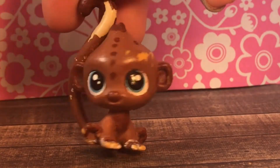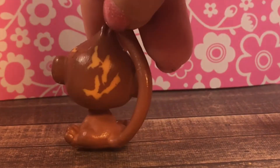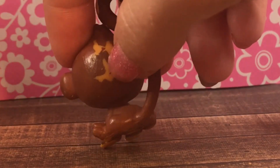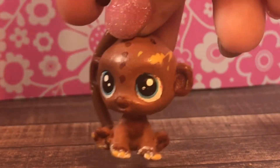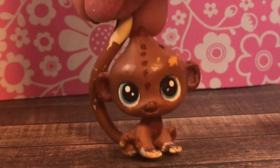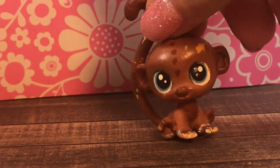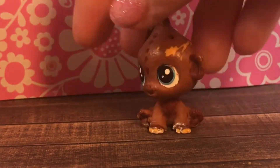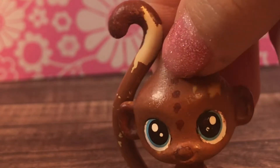Here is the last one — this monkey. The paint on this monkey is really chipping off here and over here. I don't really know how I should sell this one because I don't think anyone would buy it since it's one of the mini ones. So maybe I could sell it with one of the other ones. I'm not really sure what I'm going to do with it yet. I do like its design though — how they did these little spots.